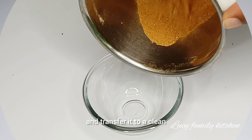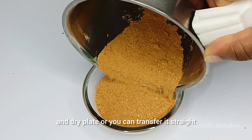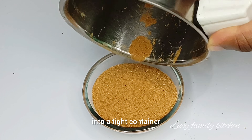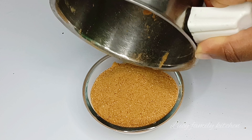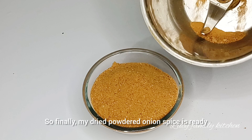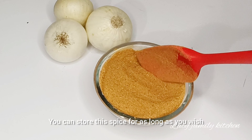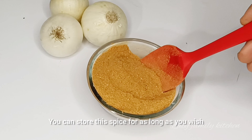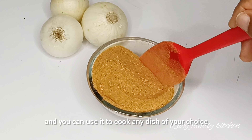Finally guys, I'm done drying my onion. It took me 45 minutes to dry my onion completely. As you can see on your screen, it is well dried. Next, I'm going to transfer the onion to my blender, but before you transfer your onion to your blender to start blending, make sure you allow it to cool down for a few minutes.